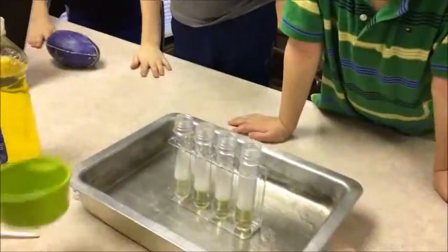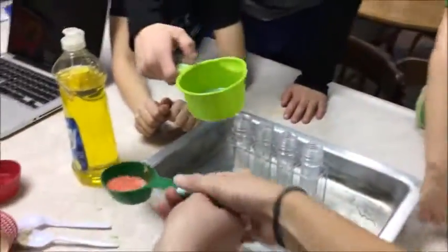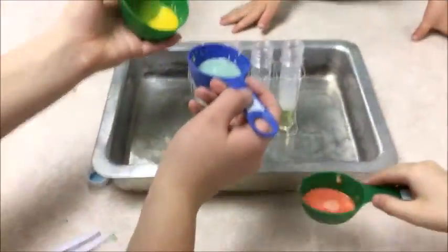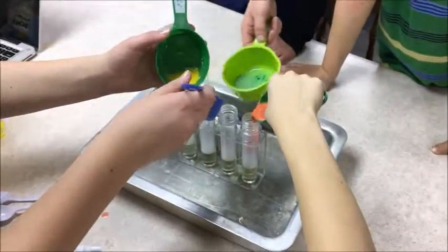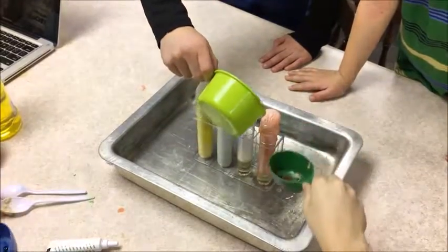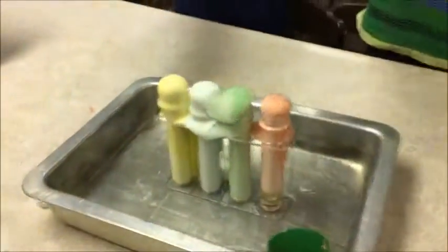Everyone wants to pour one in. Be very careful — Mitch, you pour this one. Austin, pour the food coloring in, hurry up. And then watch it spout out!